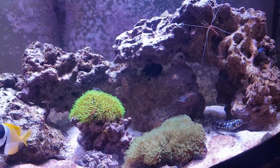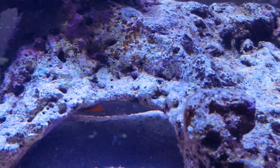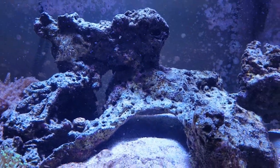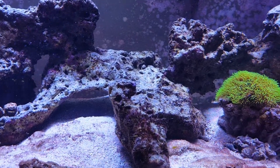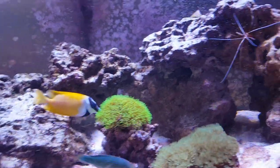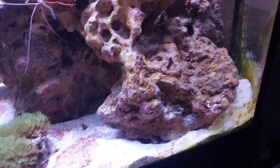He likes to eat all the algae. And as you guys can see, my coralline algae is starting to grow on the rocks — these are all going to become purple soon. Just wait it out. Don't put anything in your tank trying to get it to grow — you're just adding chemicals. Everything will come. Patience in this hobby. Don't do anything too fast.